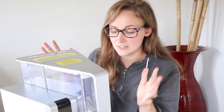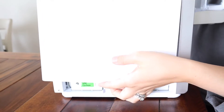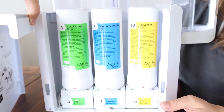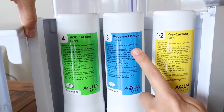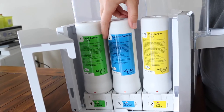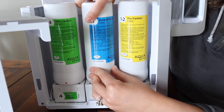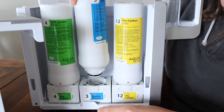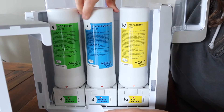So before I show you how this all works, I'm going to show you the filtration system on the side. It's really easy to set up — you just take this off and you can see three of the water filtration parts right here: the carbon filter, the reverse osmosis, and then the pre-carbon filter. It's really easy to install or reinstall these. If you get new filters, you just twist and lift it off, then reinstall them the same way. Super simple.